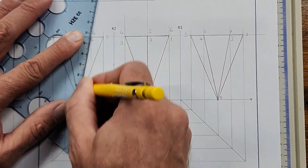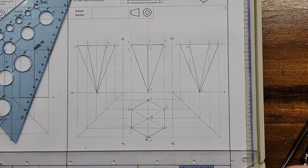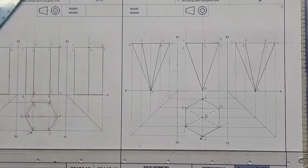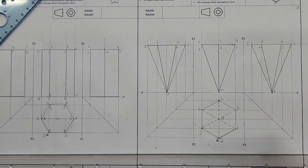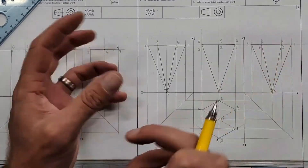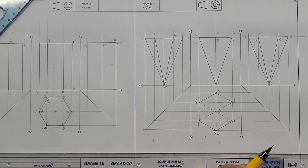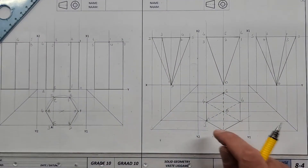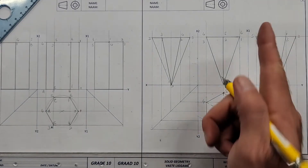You won't believe it but if you follow these same steps I should be able to give you a Grade 12 drawing now and you should be able to draw it — because the steps are exactly the same. They just get more complex with more points and two solids, but if you understand this numbering you are very well set. Any comments, questions, concerns? No? Thank you for watching — now it's your turn.